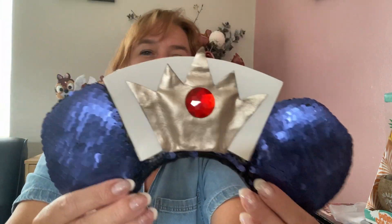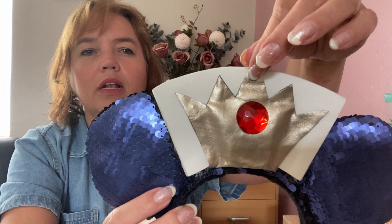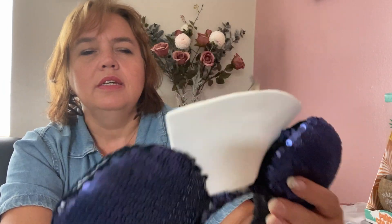I wore these at the Villains Lair — these are my Evil Queen ears. When people talked to me about them they thought they were Queen of Hearts, but I think you can tell that's the Evil Queen's crown, her collar, and the color of her cape. These are made with two-way sequins so you can have them all black or a purpley blue color. They are surprisingly lightweight with a little red gem in the middle representing her necklace.